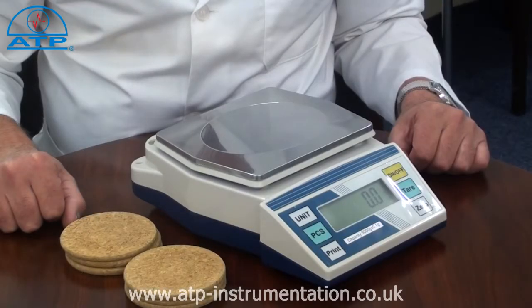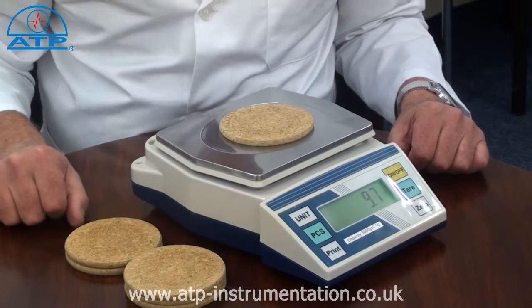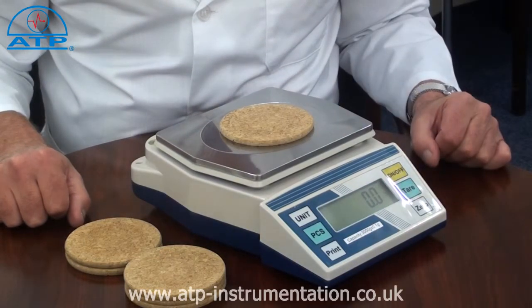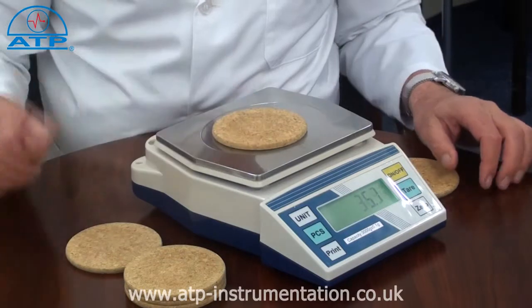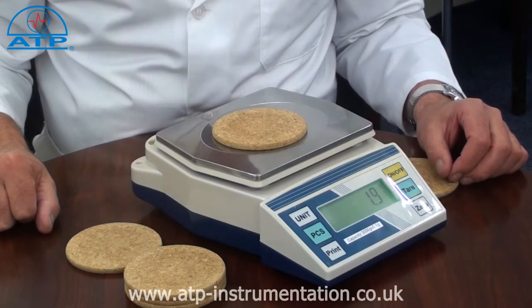Plus or minus weighing is ideal for quality control applications such as sample cross-checks. Simply place a sample product or a calibration weight onto the platform, press tare and the displayed value will be zero. Remove the sample weight and then place another sample onto the pan. If there is a difference in weight between the two samples, the displayed value will be the difference, shown as a plus or minus value.